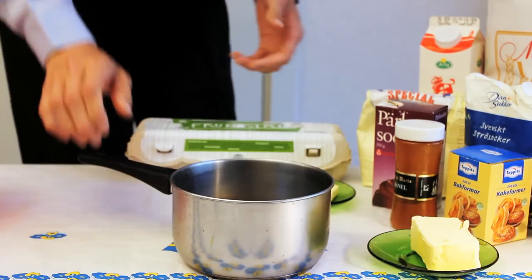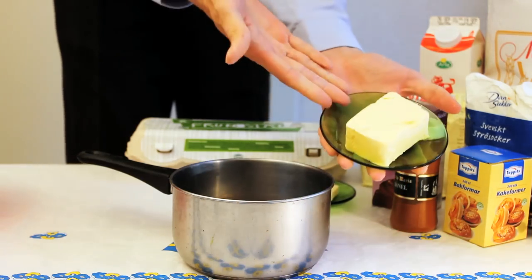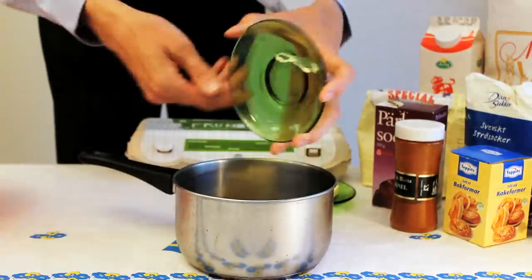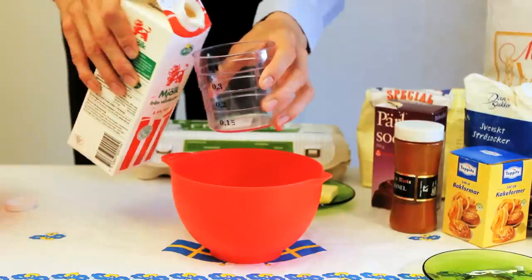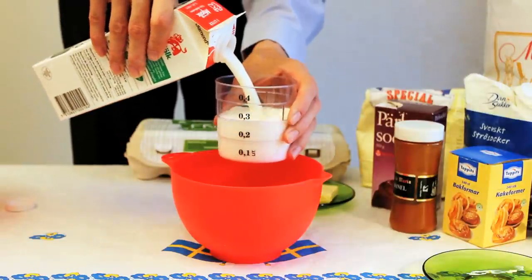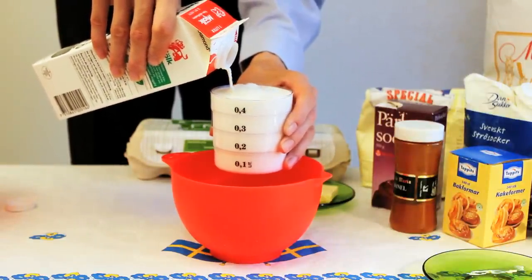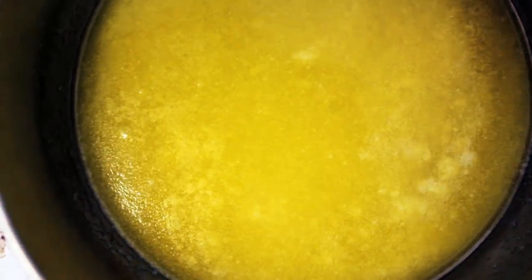Add the butter in a saucepan and let it melt on the oven. I had my butter ready on a small green plate, but this isn't necessary — I just like everything green. Prepare by pouring the milk into an empty bowl. If you have a very large measuring cup, you can use that instead. Now add the milk to the saucepan.